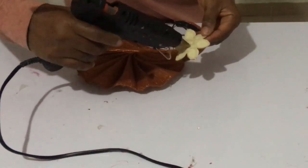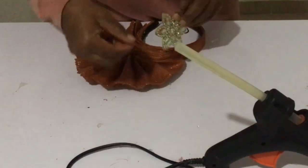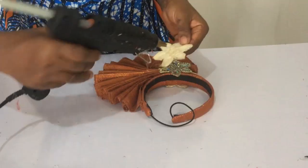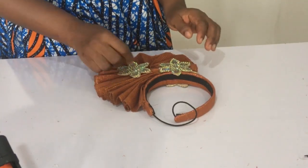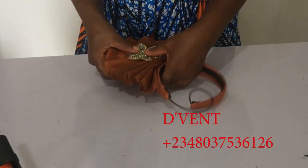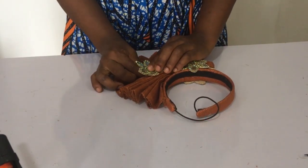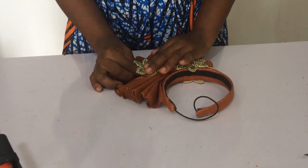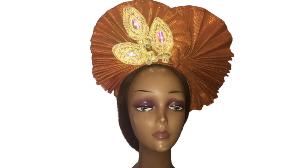Once that's done, it's time for the beautification process. First, cover up any parts that don't look good or where thread is showing, then beautify and make it look outstanding. And that's how we make this trendy, cute pleated aso-oke headband design!